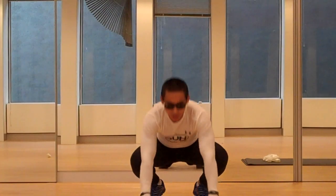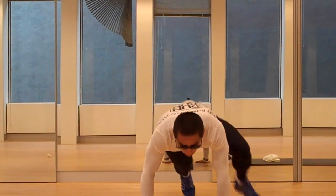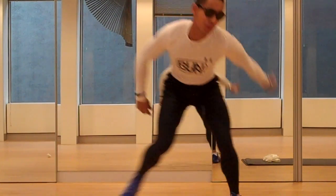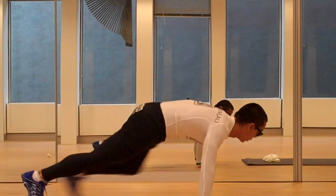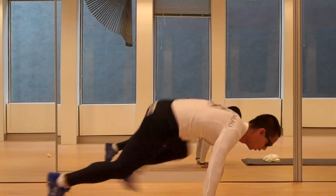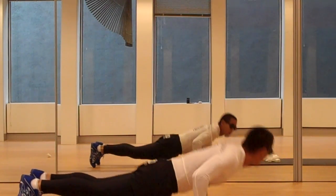Basically 20 mountain climbers, and then from there into the push-up, 20.